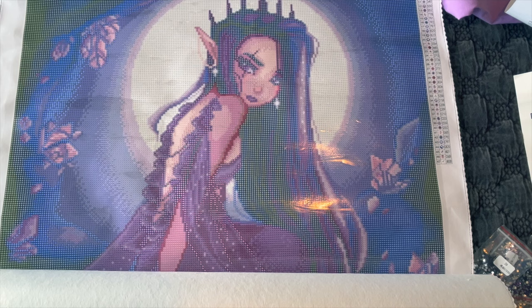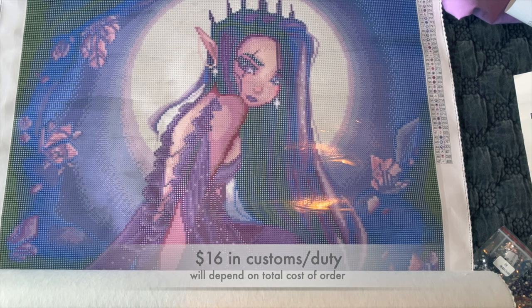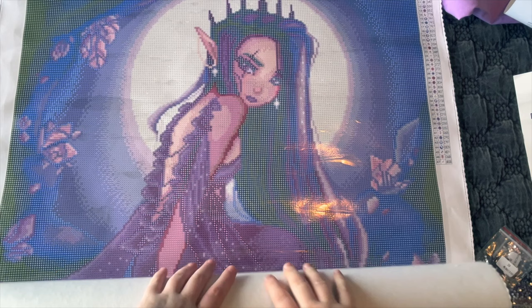Both her squares and rounds — one of the other paintings I unboxed was a square and it looked great too. Be prepared to pay some duty when the postman drops it off. This one I had to pay $16.53 — this package had just this one diamond painting, so not too terrible. I've had worse.